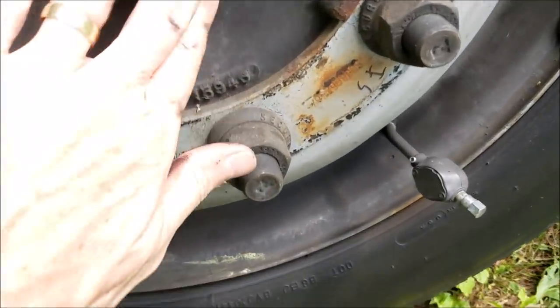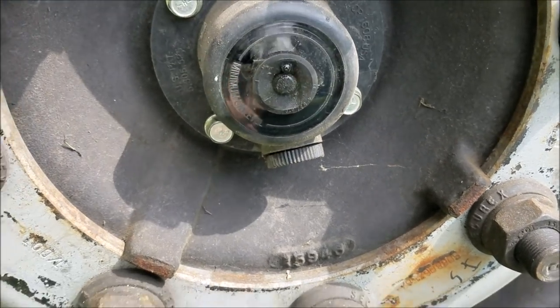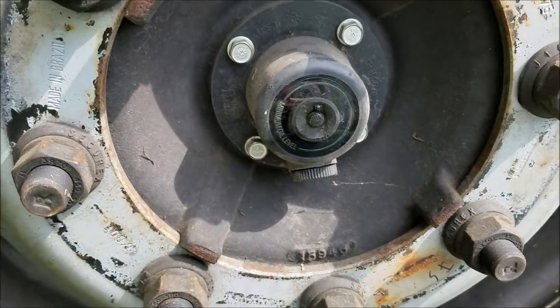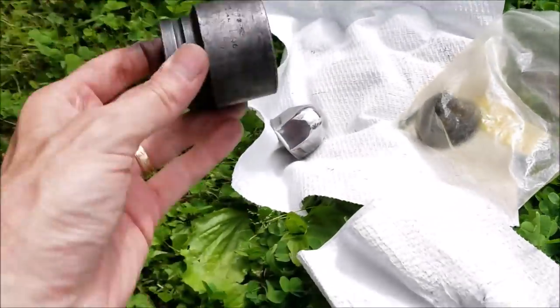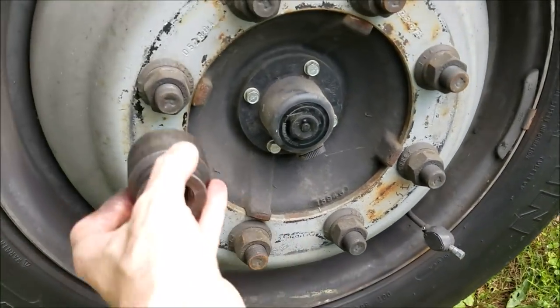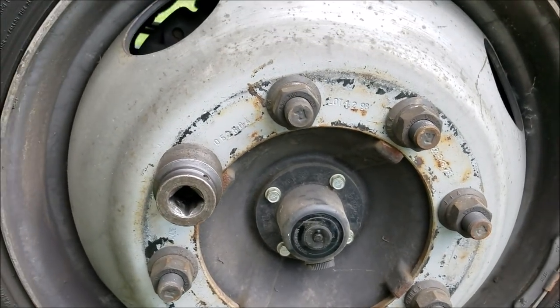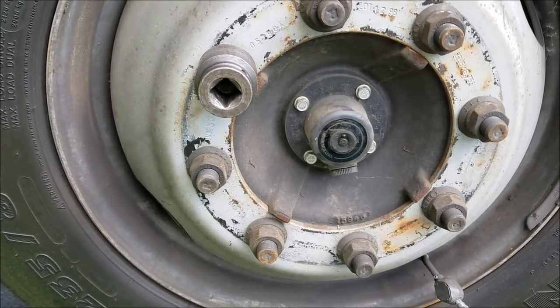Here we can check the oil level — it looks fine. Actually, it's a little on the high side; I think it's the way the axle is tilted at the moment. Now, this socket is this big monster here — it's an inch and 5/16ths. Now remember, these things torque up to 475 foot-pounds, so it takes some grunt to get them loose.